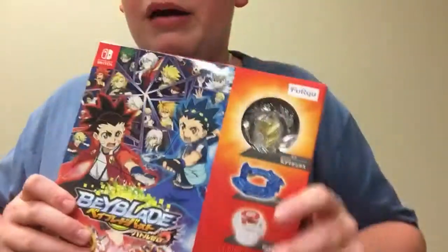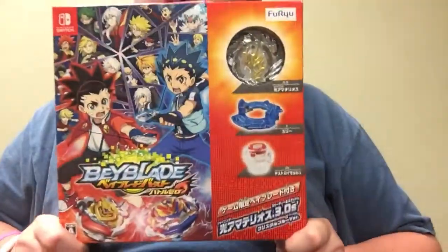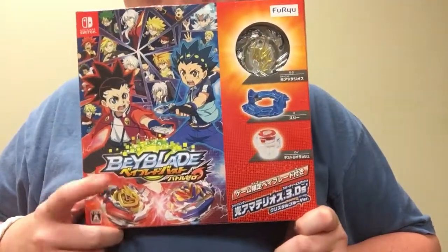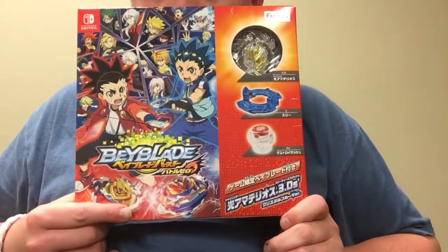What's up guys! So today we are going to be unboxing and reviewing this — it is the Beyblade Burst game for Nintendo Switch, and it has all the turbo bays in it too.